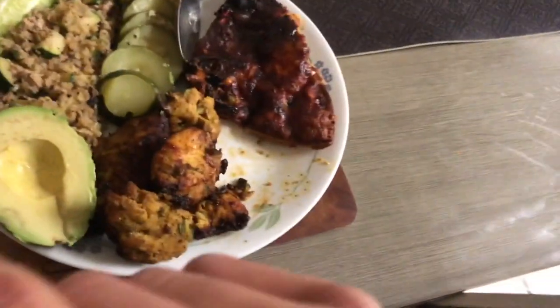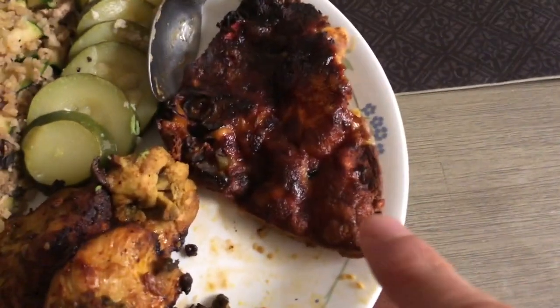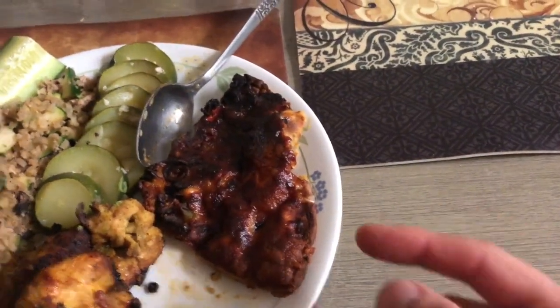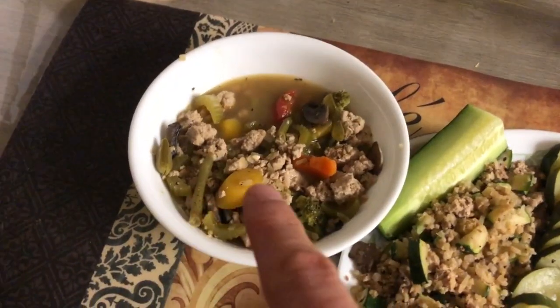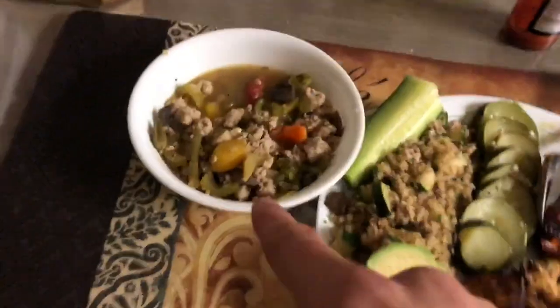Here's what we got: half an avocado, chicken breast, Real Good Foods pizza — it's a low-carb cauliflower crust pizza — zucchini with cauliflower rice, soup, ground turkey, vegetables, and cucumbers. Counting calories and counting macros again.